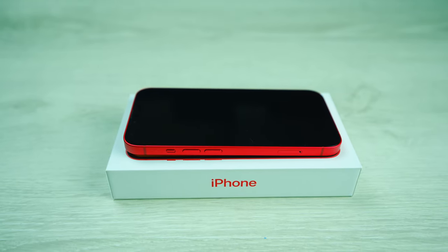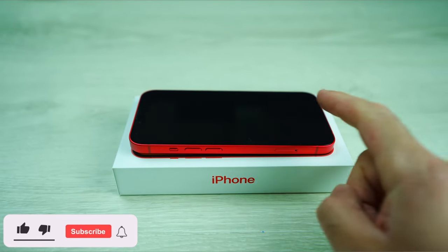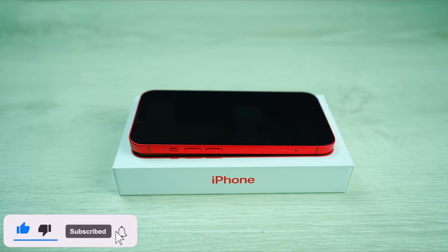How's it going, everyone? Phil here from Furious Technology. In this video, we're gonna go over how to install a screen protector on your iPhone 14.